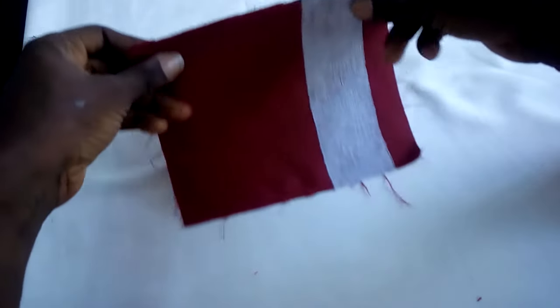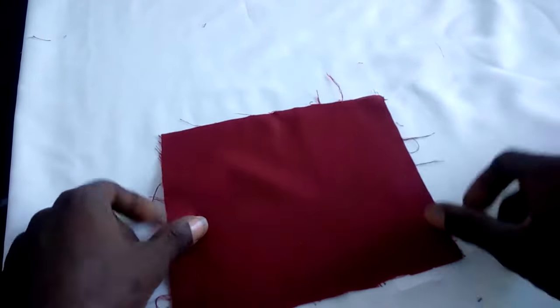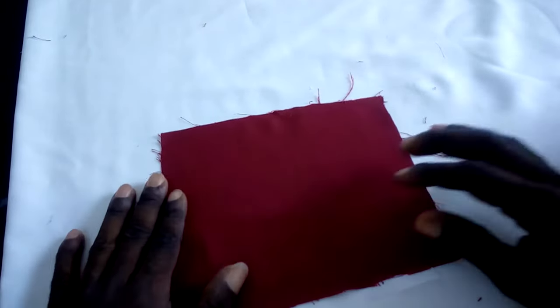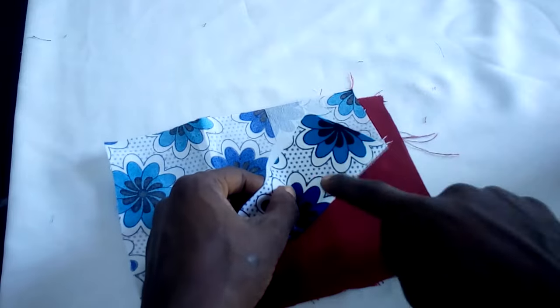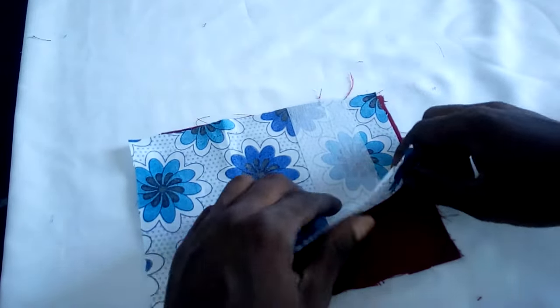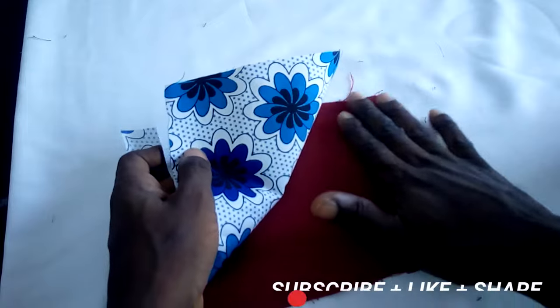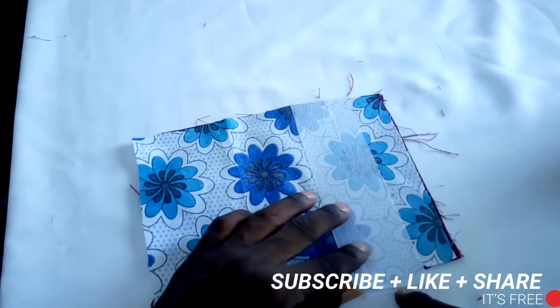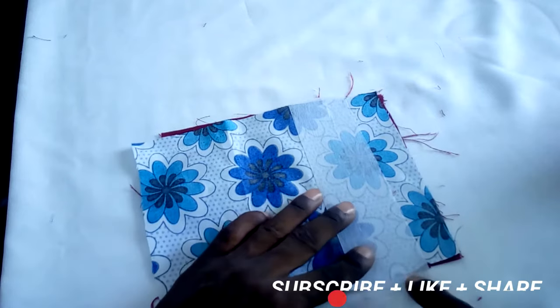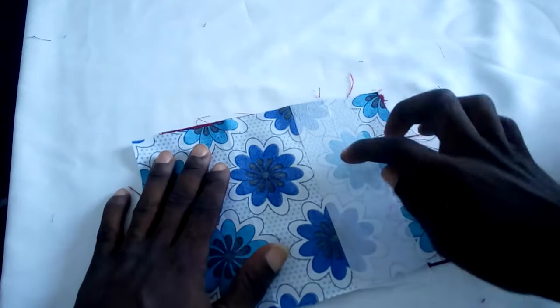Now all you have to do is turn this over — which is your main fabric — then place your pocket over it like this, so that both facing sides are facing each other. The main front of your clothes will be here, then you put the pocket over it after cutting both pieces to the same size.